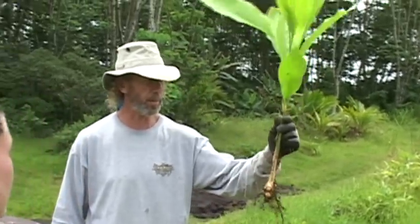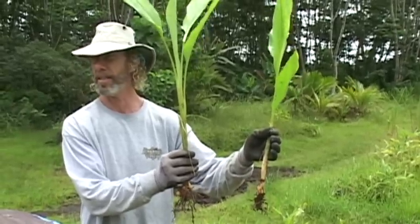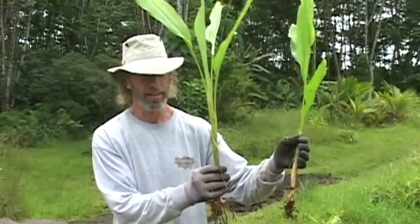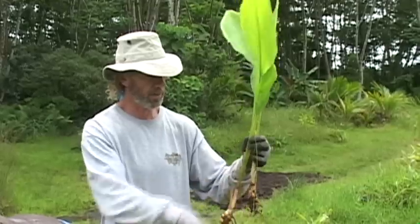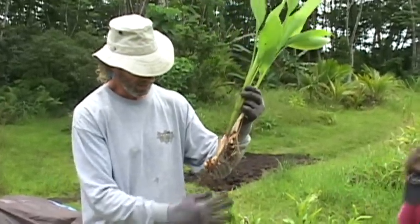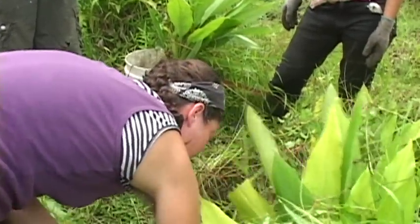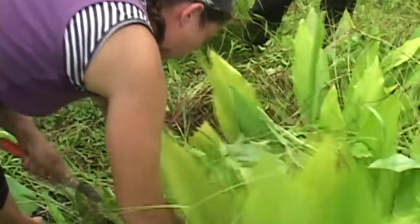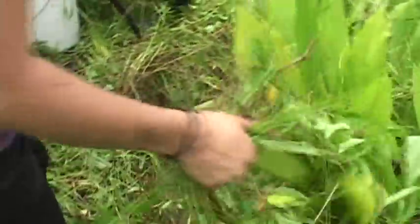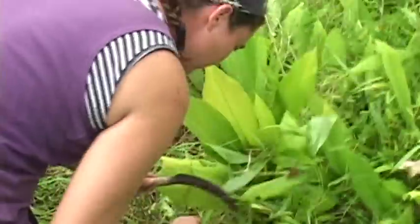If we wanted to resell the turmeric plants, these would be perfect to sit in pots and sell for around ten dollars a piece. Turmeric is very expensive. As for the rhizomes themselves, we'll put some aside, but we're going to replant these right over there where Steve is preparing that spot.